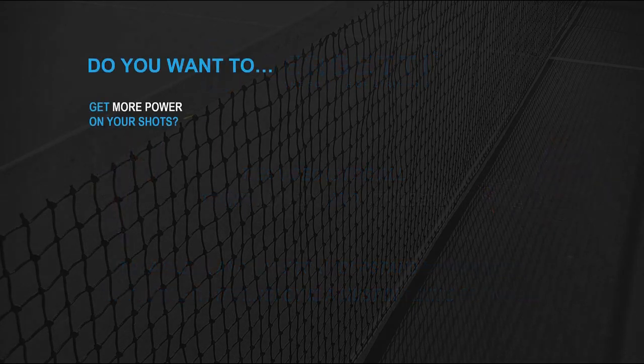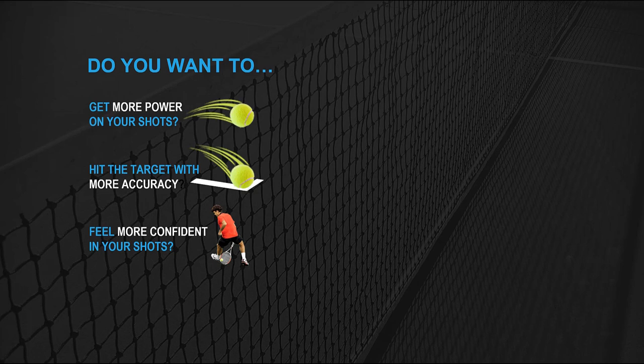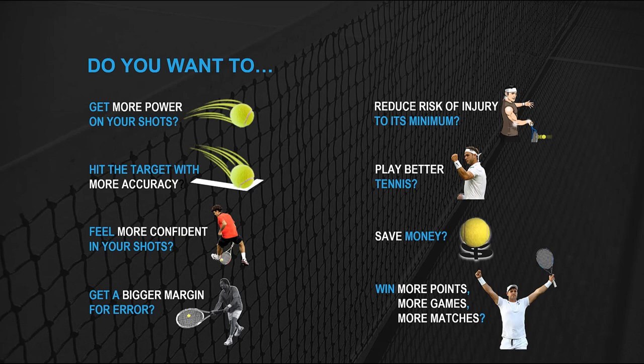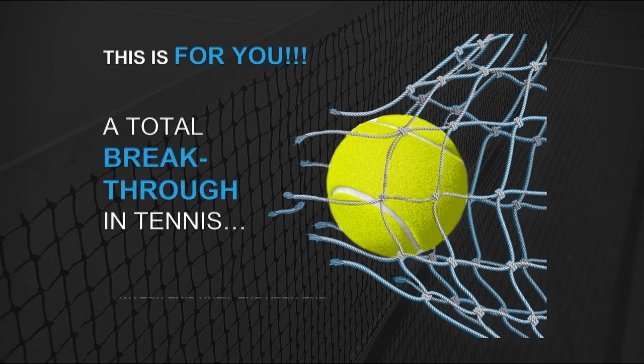Do you want to get more power on your shots? Hit the target with more accuracy? Feel more confident in your shots? Get a bigger margin for error? Reduce risk of injury to its minimum? Play better tennis? Save money? Win more points, more games, more matches? This is for you. A total breakthrough in tennis. Watch this until the very end. This will optimize your game.